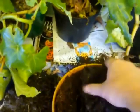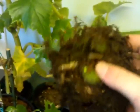There we go, that's your tuber. What you want to do with this now is let it dry out a little bit. Once it's dried out, cut all the excess roots off.